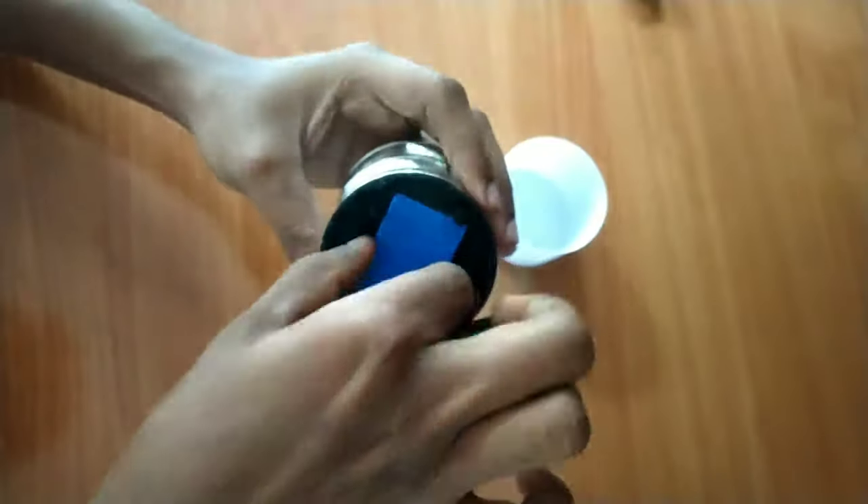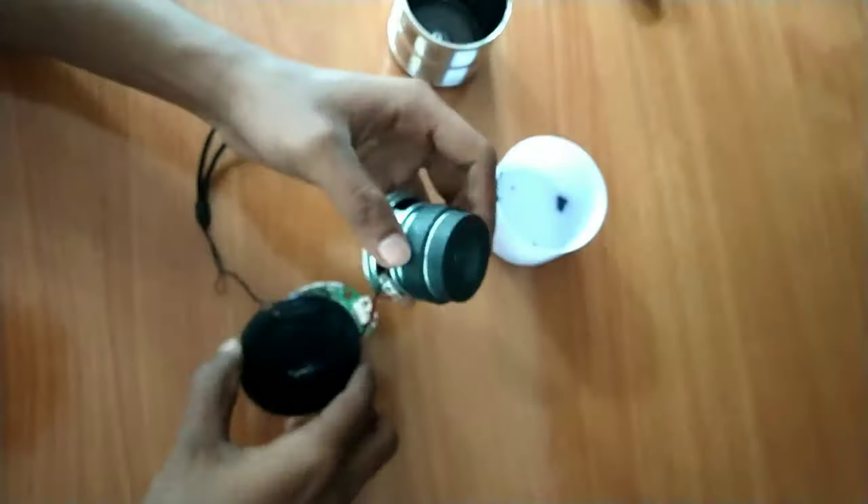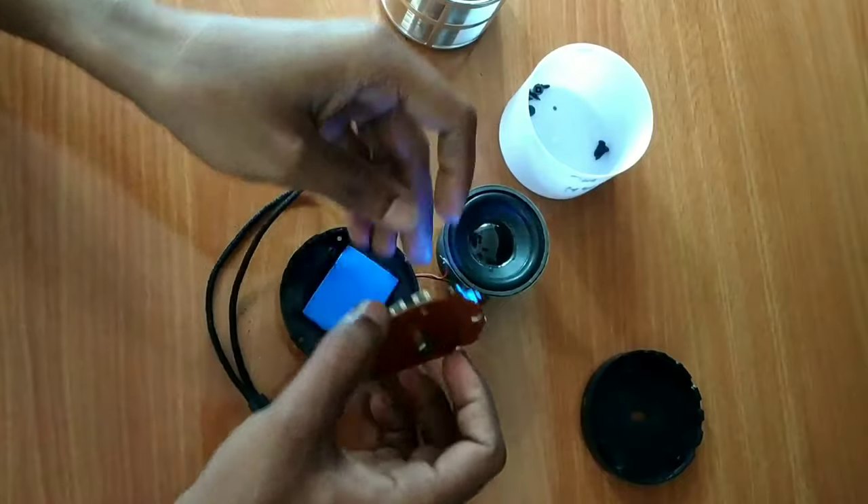I have a new one on my head. The main board is separated. Now check the sound.